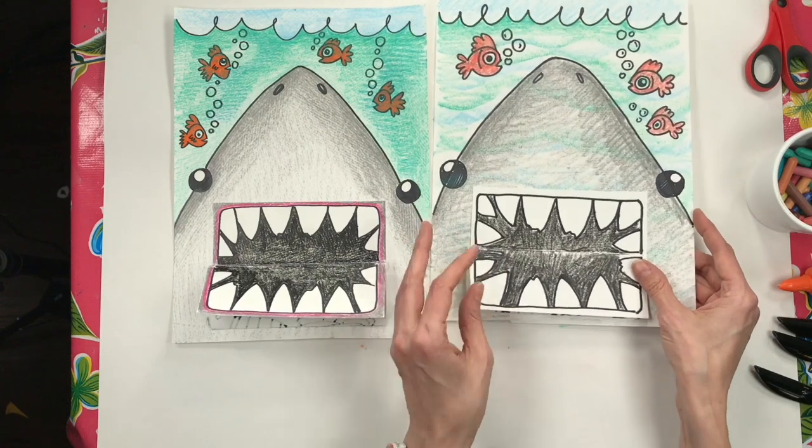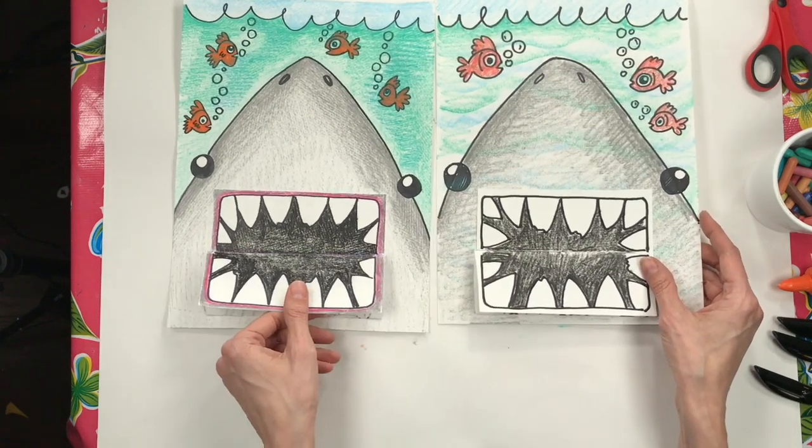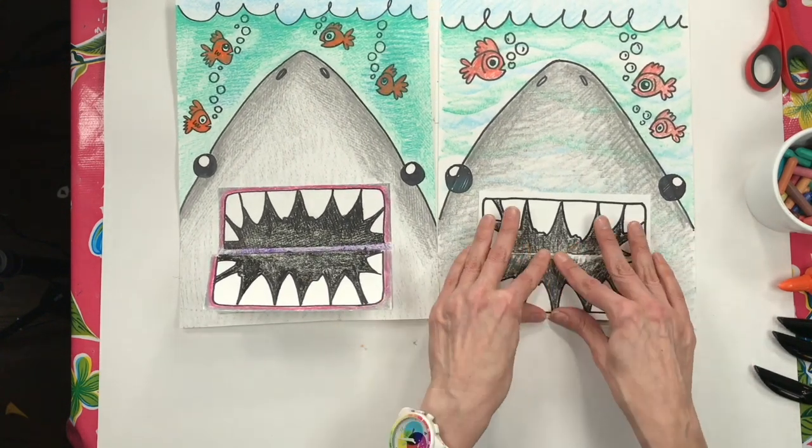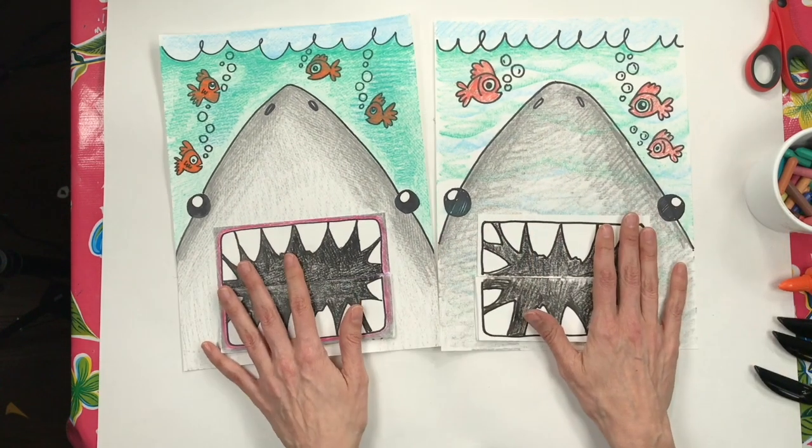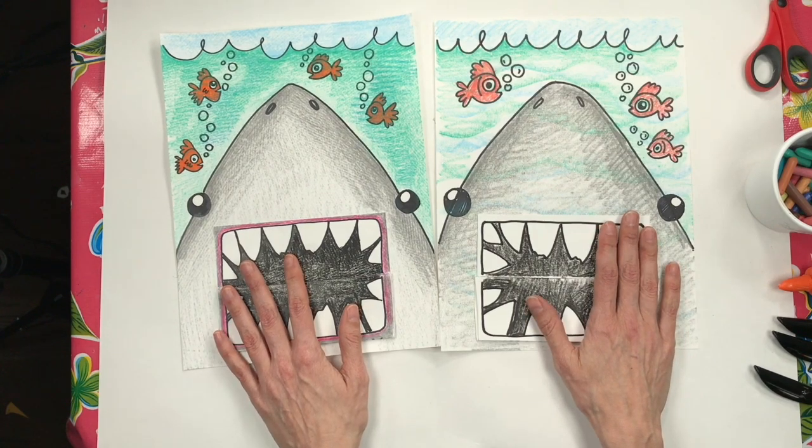I hope you had so much fun making your sharks eating snacks drawing! If you did, make sure you give this video a big thumbs up and don't forget to subscribe for more videos just like this. Thanks for joining me, guys!